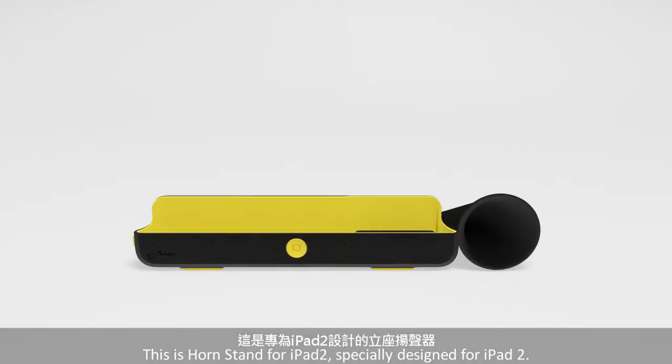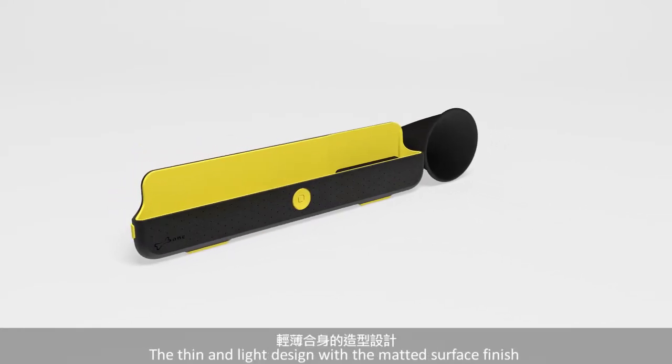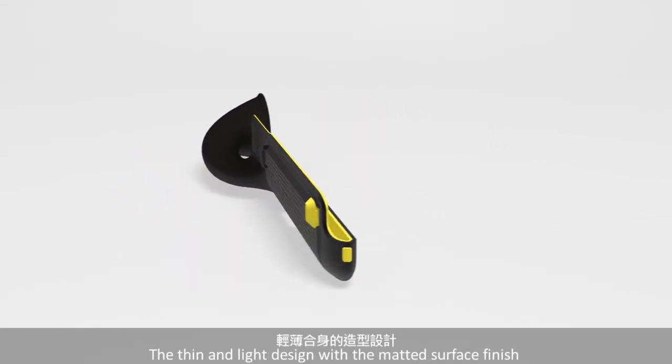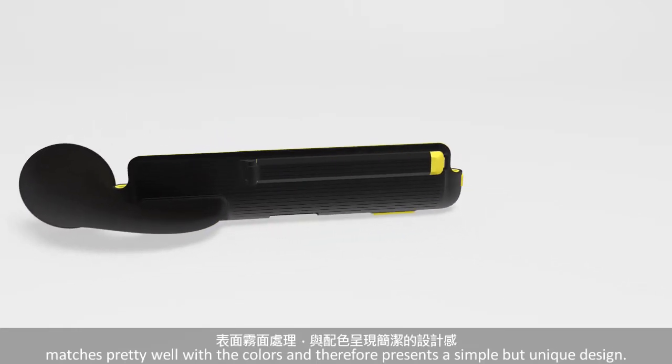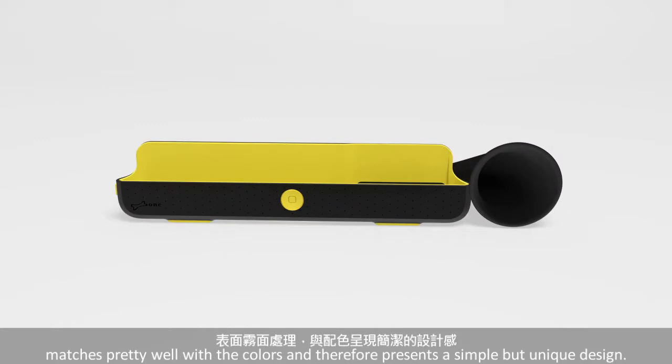This is iPad Horn 2, specially designed for iPad 2. The thin and light design with the matted surface finish matches pretty well with the colors and therefore presents a simple but unique design.